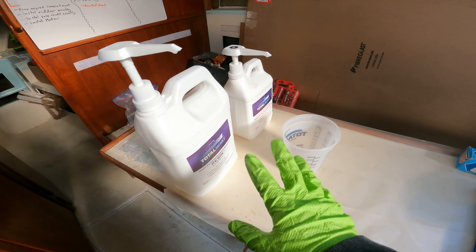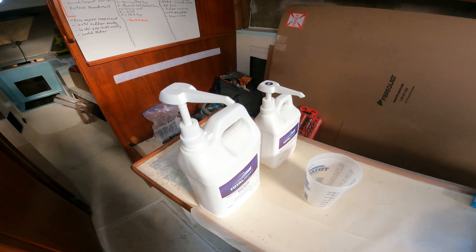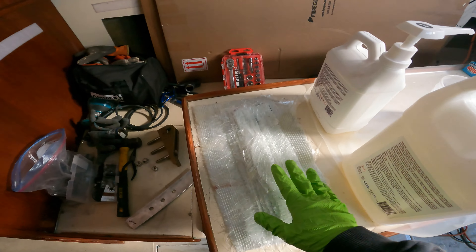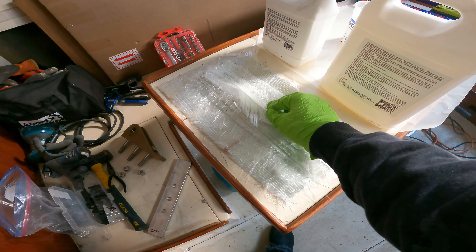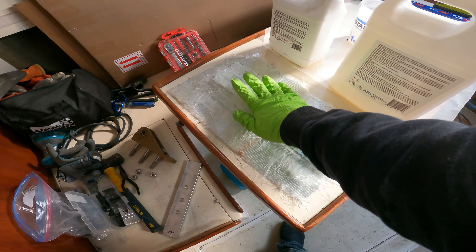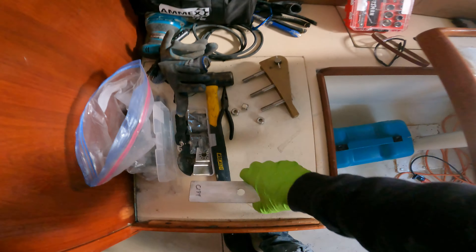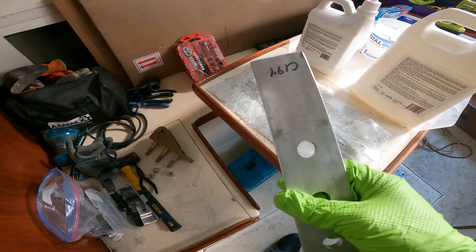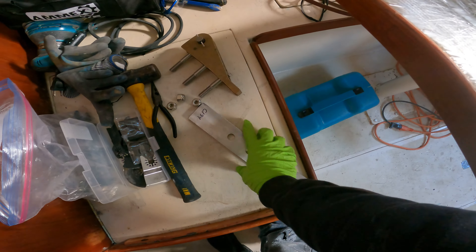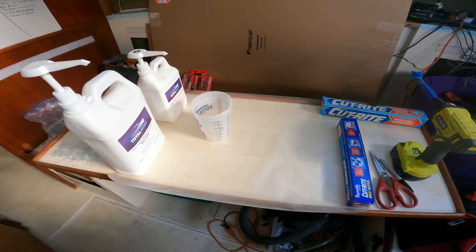Everything is ready to go. We're going with the TotalBoat 2:1 system with the pumps to measure — so easy. Probably going to do 10 pumps in the cup. Here's all the fiberglass I cut: alternating chop strand and biaxial roving. That will build up a nice, hopefully almost flat surface for this. If not, I can always come back and add some more layers. Time to mix some epoxy.